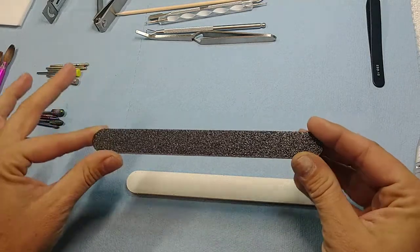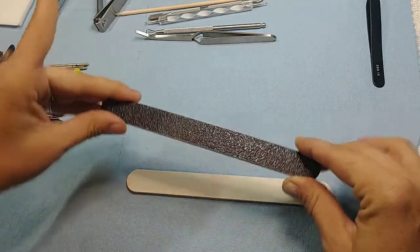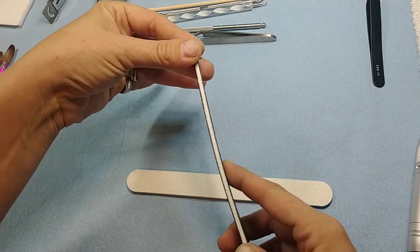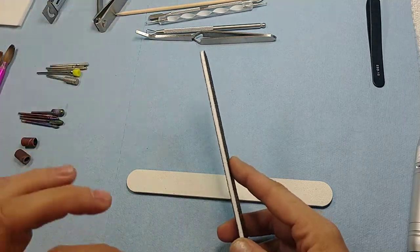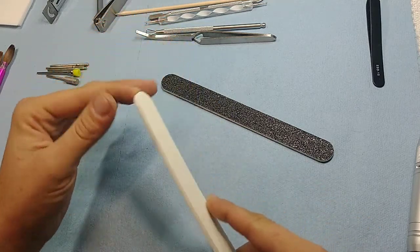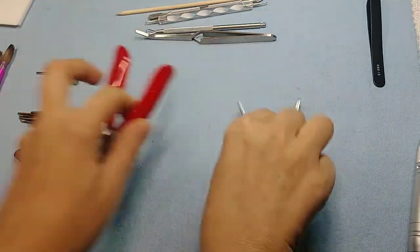These are 80 grit files. The lower number means they're extra coarse and these are really good for shaping — they give you that extra crisp shape and even lines. To move the acrylic you don't have to push as hard, which means your file doesn't flex, so you're able to keep it straighter while filing. With the 180 grit ones you have to push harder to move the acrylic, which makes it flex and messes with your shape.